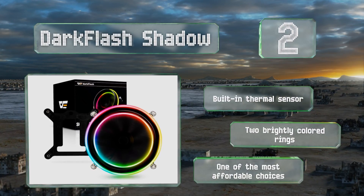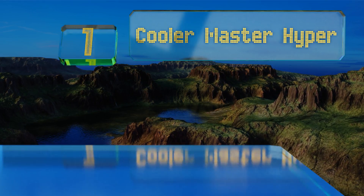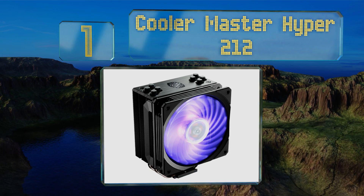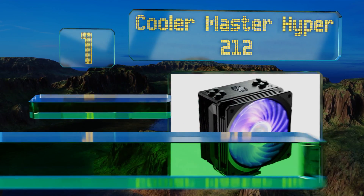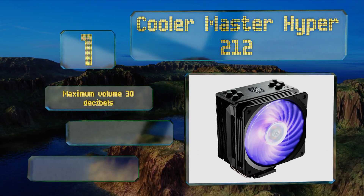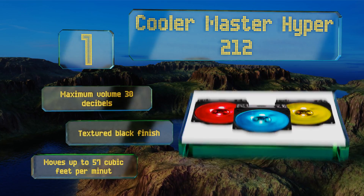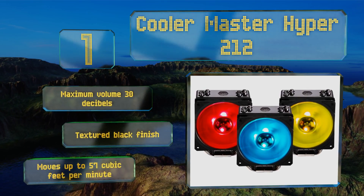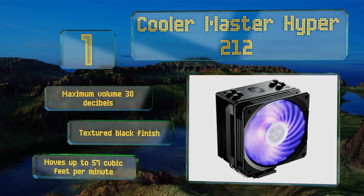Coming in at number one on our list, in addition to bright customizable lighting, this version of the Cooler Master Hyper 212 also increases airflow in comparison with its non-illuminated sibling. It's relatively easy to install and should fit in nearly any size of build. It boasts a maximum volume of 30 decibels and a textured black finish, moving up to 57 cubic feet per minute.